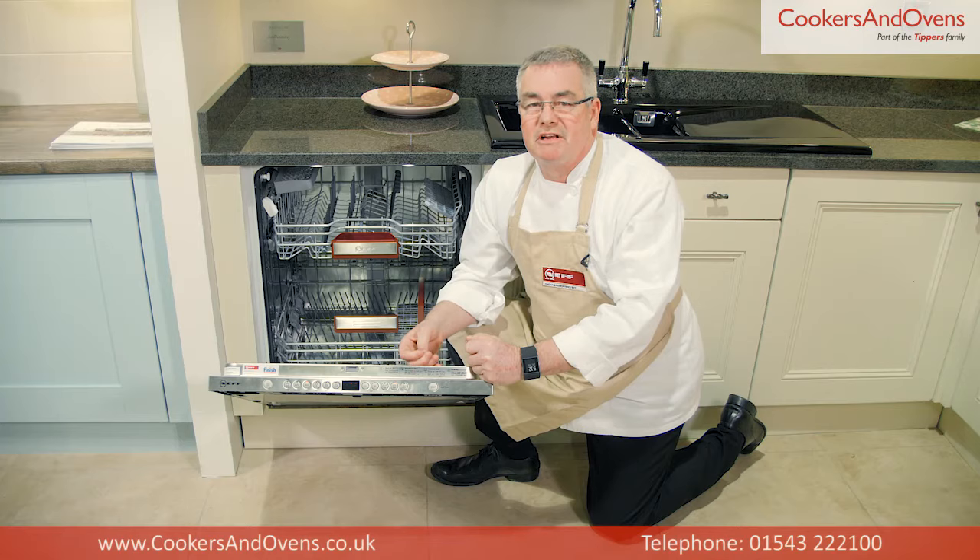So that's the Neff S72M66X1GB — a high efficient, large capacity dishwasher, perfect for a large family or those who love to entertain guests. You can find a full specification of this model on our website, cookersandovens.co.uk.